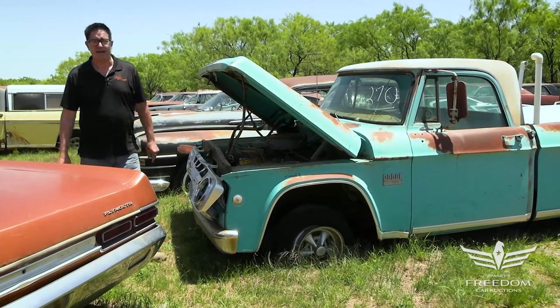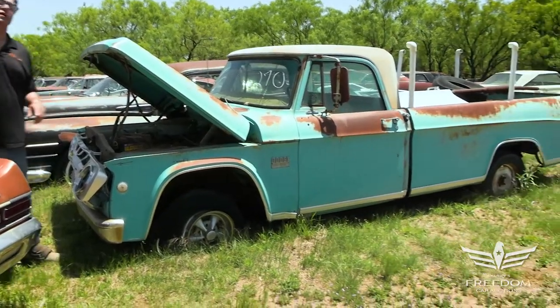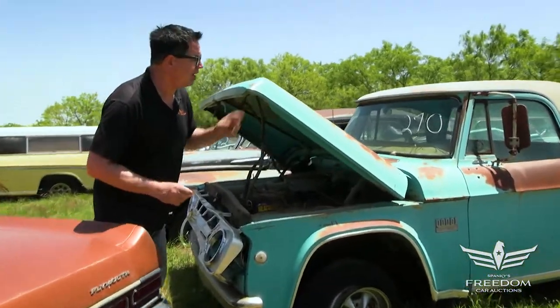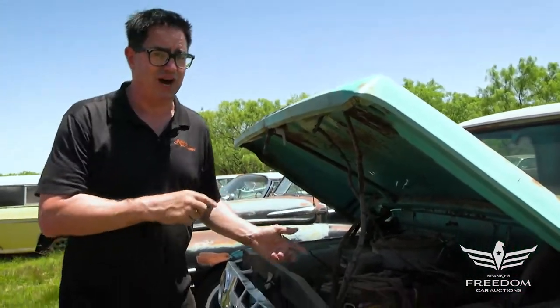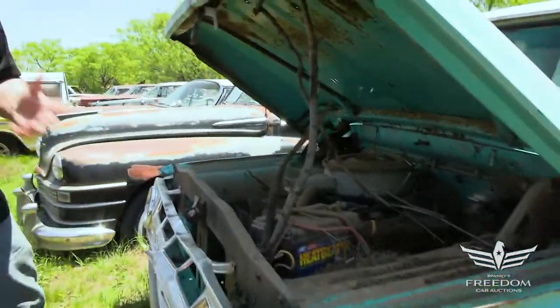Steve Bignone here for Assetter Auctioneer's Great Texas Mopar Hoard Auction event with item number 270. This is, I think, a 1969 Dodge D100 swept side long bed. The reason I say I think is because the VIN sequence is how you determine the model. There's no paperwork inside, but it looks to be a '69. Forgive me if I'm off by a year or two. What I'm about to tell you is fact.